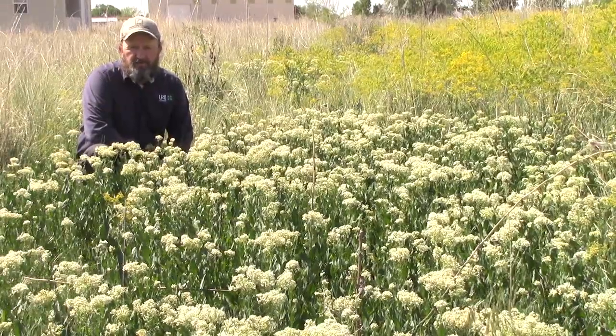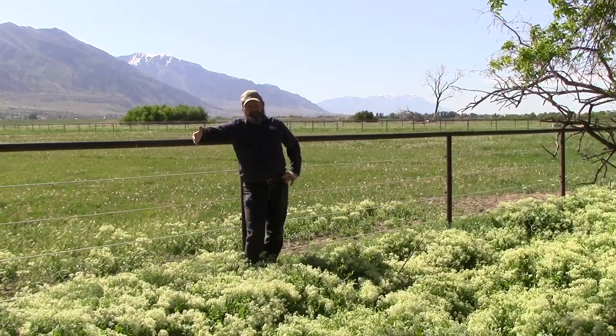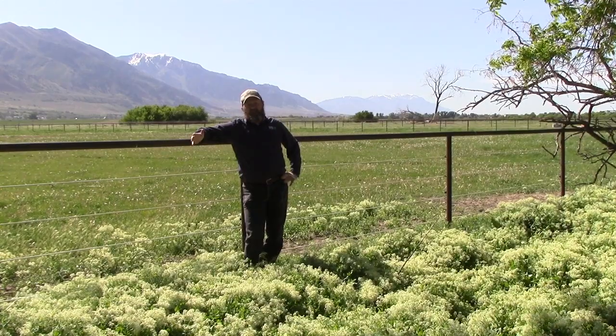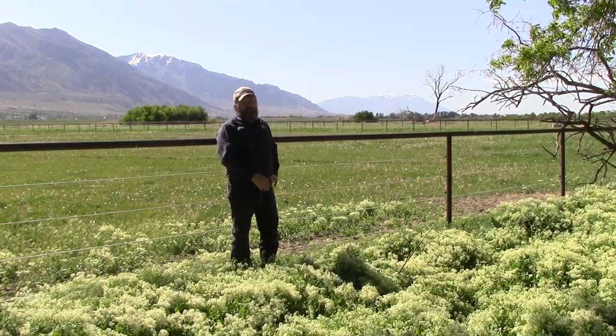Be sure to always read and follow the label directions. White Top is a serious weed issue in Utah, but ignoring it will not make it go away. Everybody needs to do their part, so be a good neighbor — be a Weed Warrior.